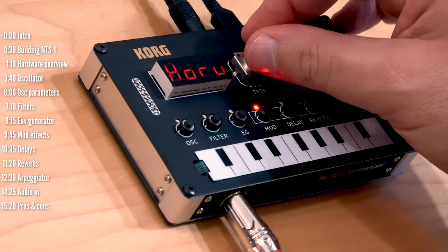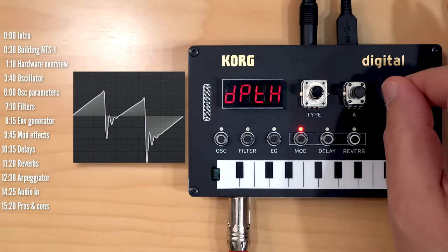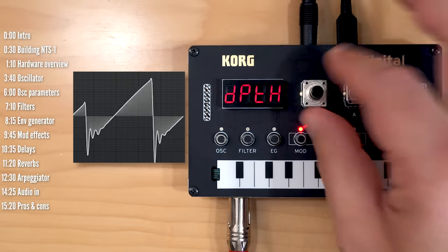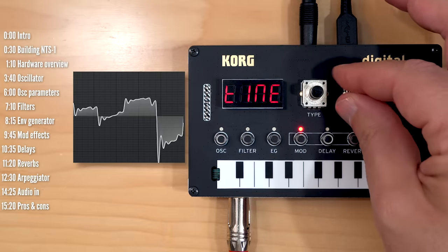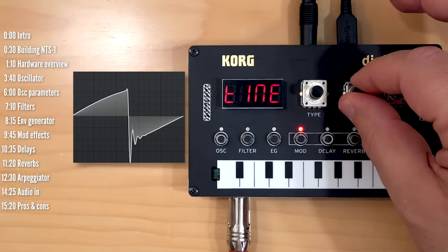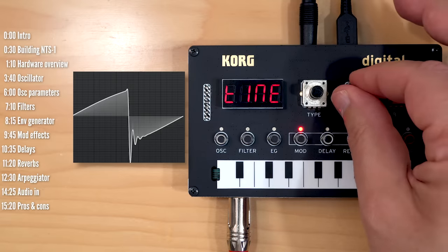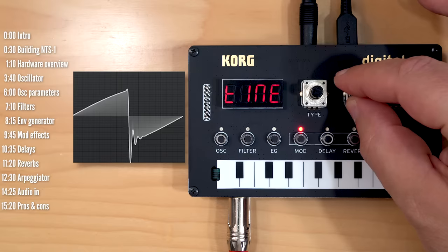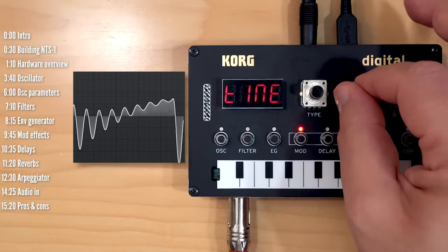Let's move on to the mod section. There are a few effects here: chorus, ensemble, phaser, and flanger. Then there are user effects — this one is from Dirtbox, a really nice panner. You should be listening to this in stereo. There are a few other effects also from Dirtbox, including a nice aggressive filter.